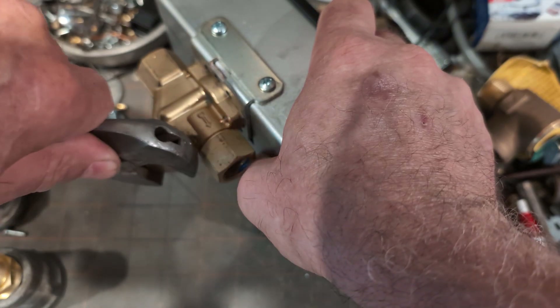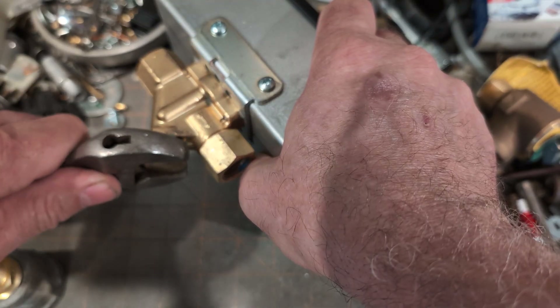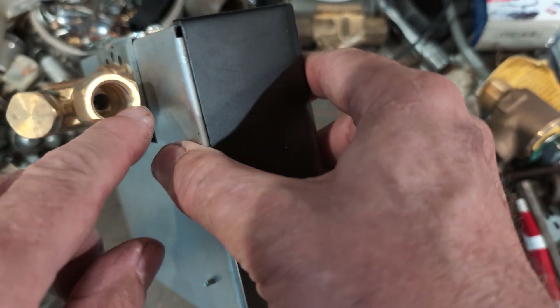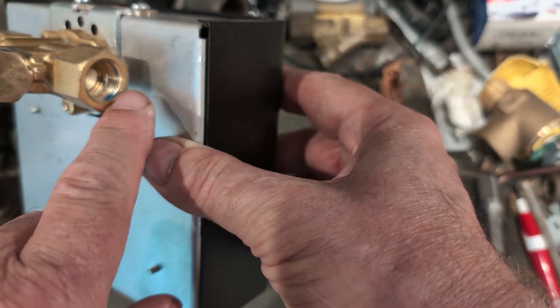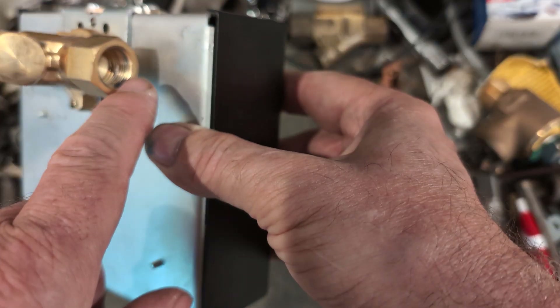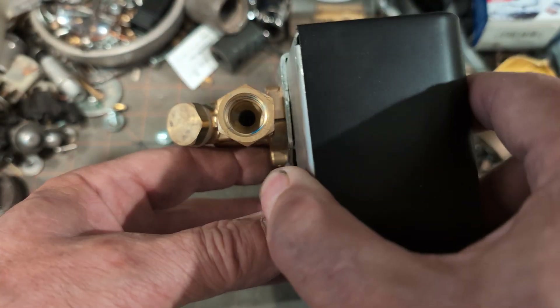Dog it down, make sure you don't forget that. I see traces of blue Monster Teflon pipe tape there.